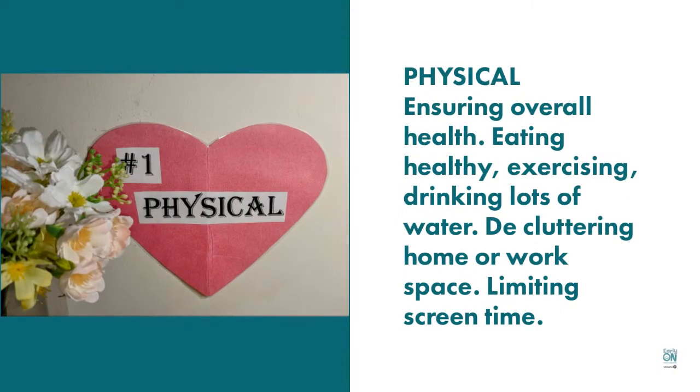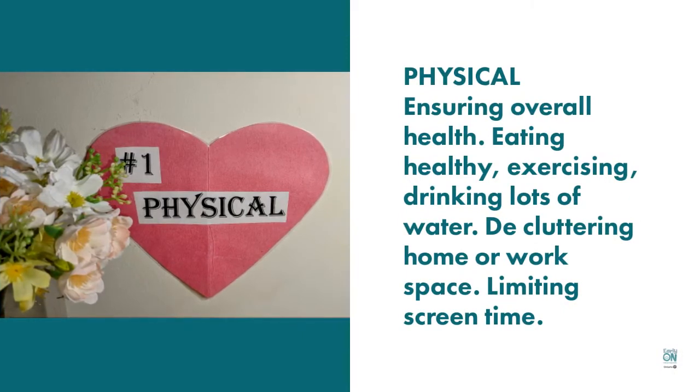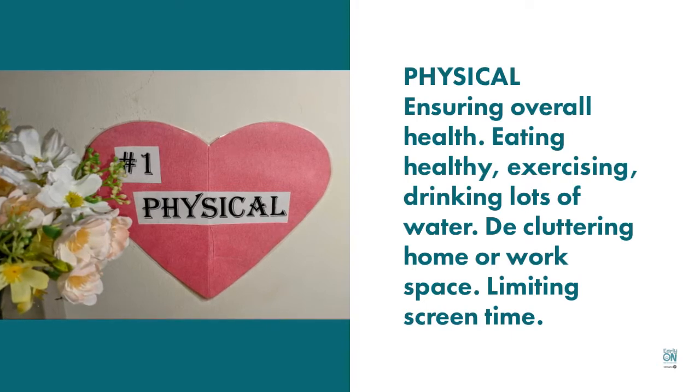Physical is ensuring overall health — eating healthy, exercising, drinking lots of water. But it's also doing things like decluttering your space and limiting your screen time.